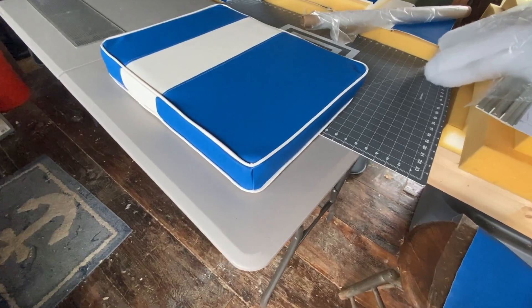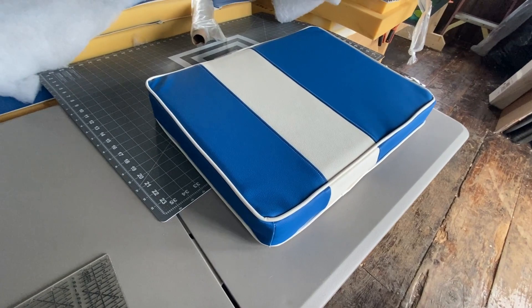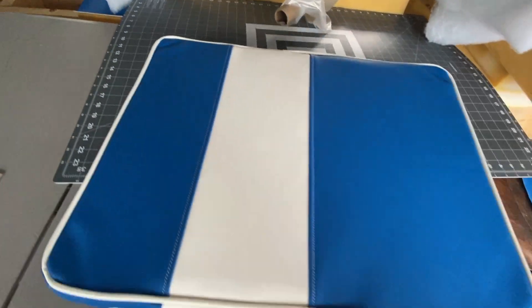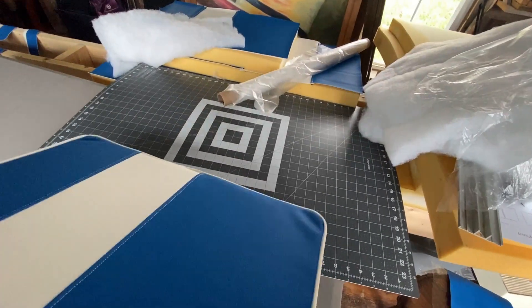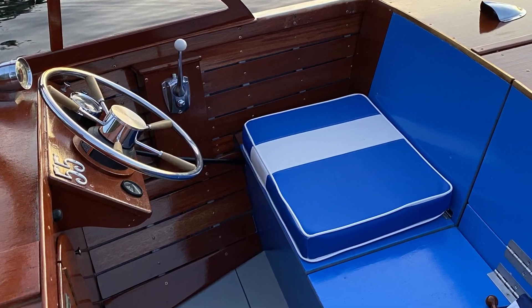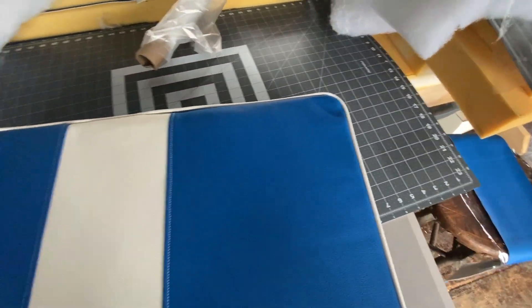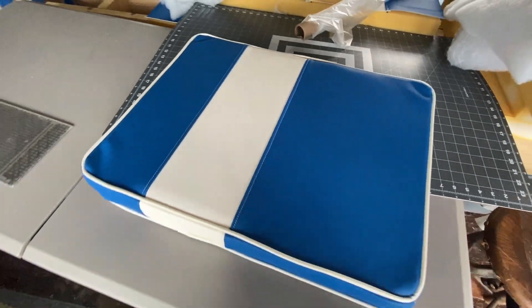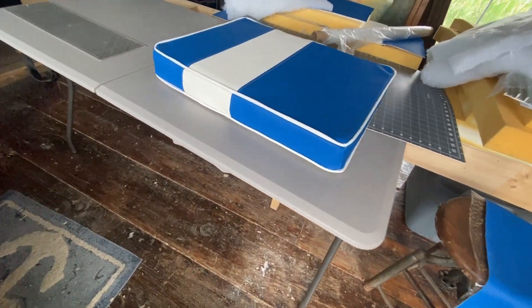Okay, this is a driver's seat cushion — my first attempt at making a cushion. It's not perfect, but I don't think it's too bad. Can't wait to try sitting on it. Got a little bit of a wrinkle right there, needs some work. But for a first attempt, not bad.